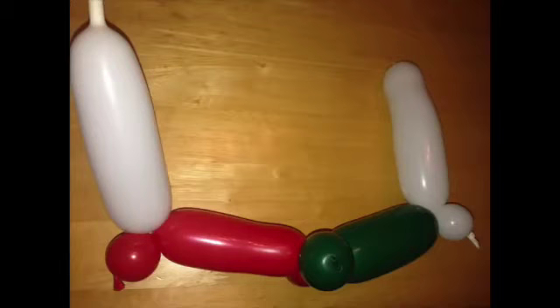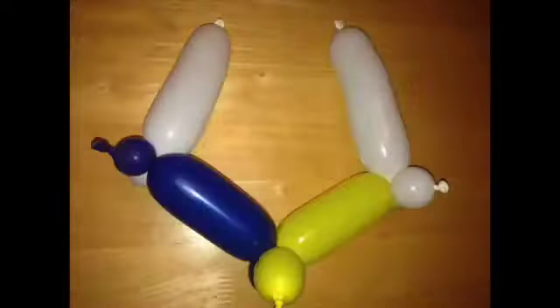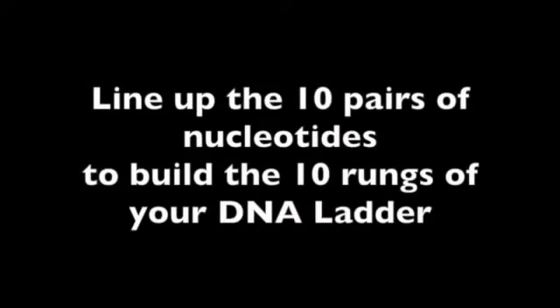Green with red. Yellow with blue. If you don't have that combination, take them apart and correct. You should now have 10 pairs of nucleotides.